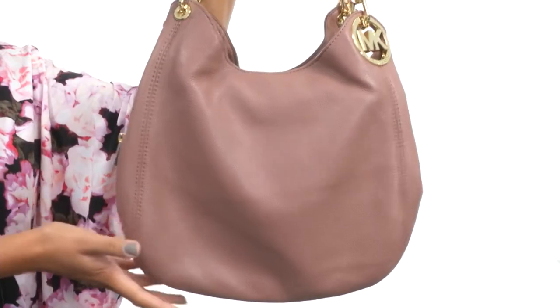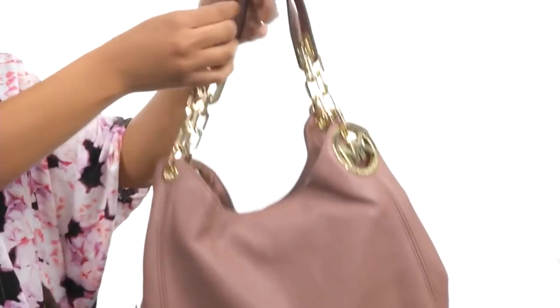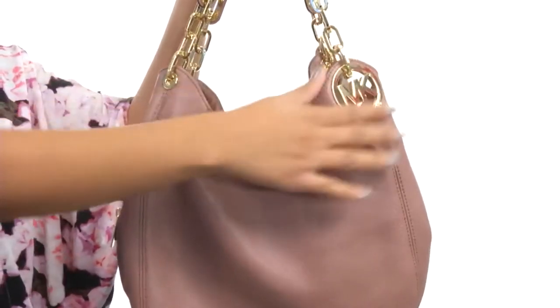Hey guys, I'm BJ and this here is the Fulton Large Shoulder Tote from Michael Michael Kors. This bag is made of gorgeous leather and comes with dual flat carrying handles along with gold chain detailing for style.